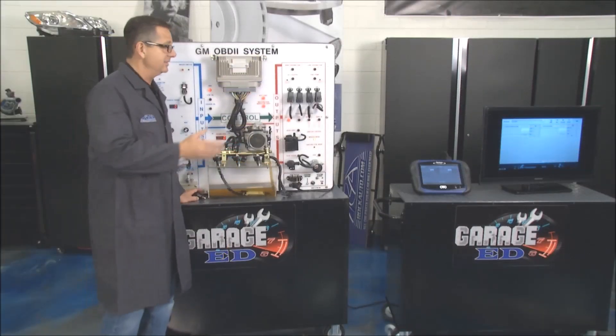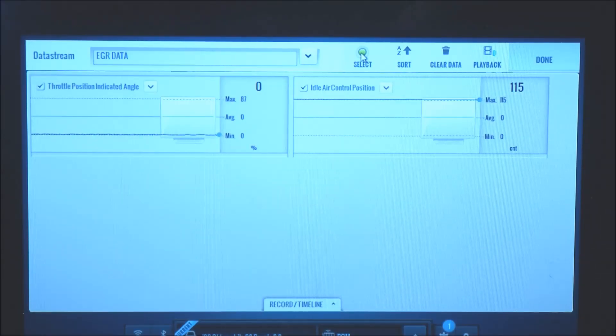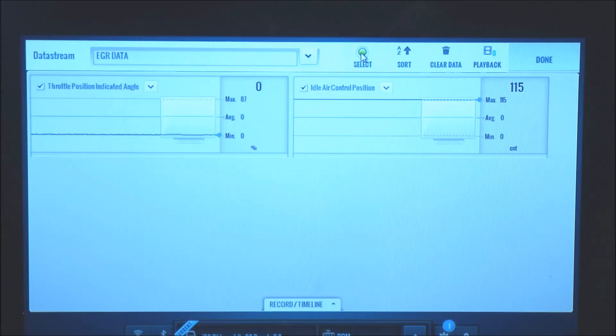In true Tech Garage fashion, let's show it in action. On the left side of the screen you see the throttle and on the right side is the idle air control. It's at 115 counts right now. When I start up the car, the throttle stays the same but the IAC changes — now it's running back, getting the idle under control at about 82 counts. If I give it gas, watch it come up, then I slam off the throttle and it once again grabs the idle and gets it under control.